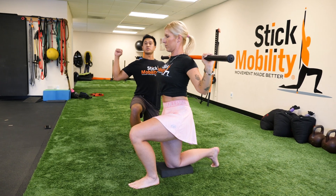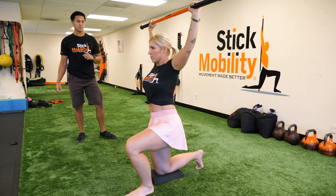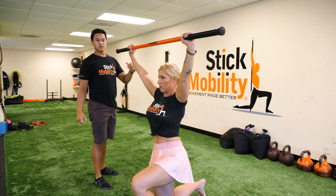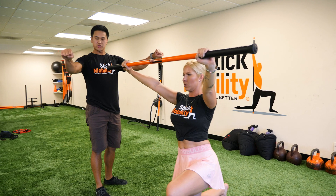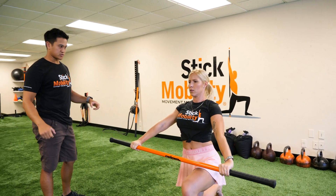Now she's gonna keep pulling apart as she starts to come back up, and return the stick back to the front. Once she gets to eye level, she's gonna squeeze the stick together, engaging those shoulder muscles and chest muscles.